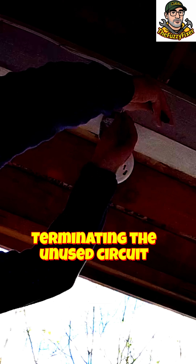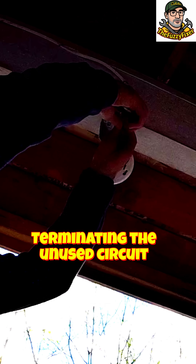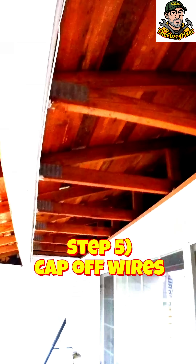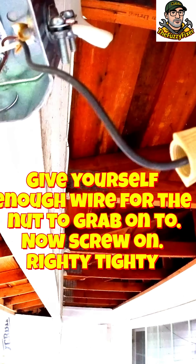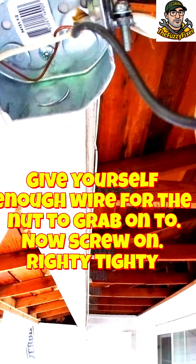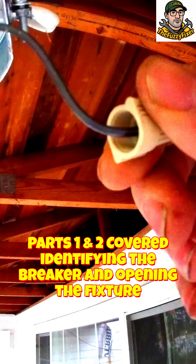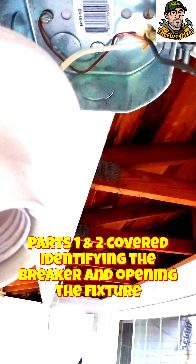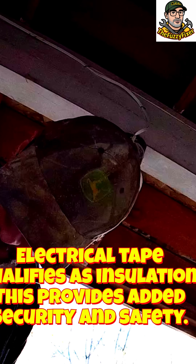Grab some pliers — we're going to either straighten this down or just crimp it down nice and tight. Now we can screw on our wire nut. Take a wire nut like this and it just screws on like a normal screw — just tighten it down. You want enough wire in there to give it enough bite. This way we have everything capped off and insulated away from touching anything. Get some electrical tape and close that off.